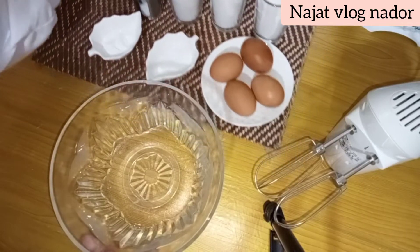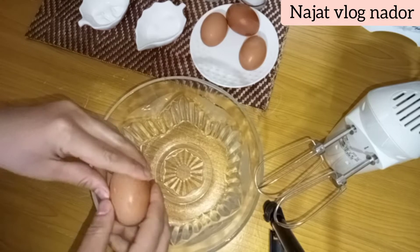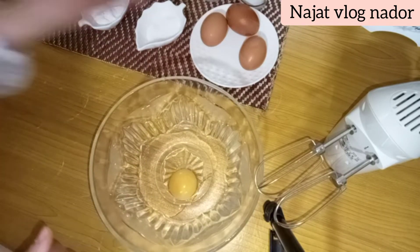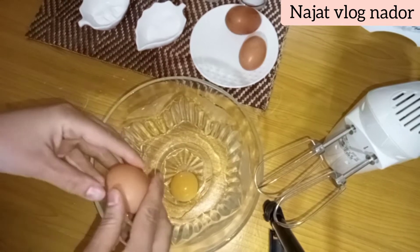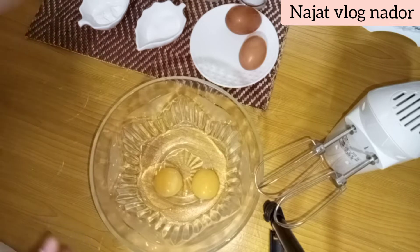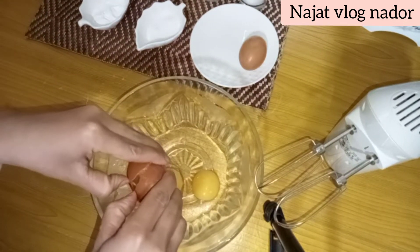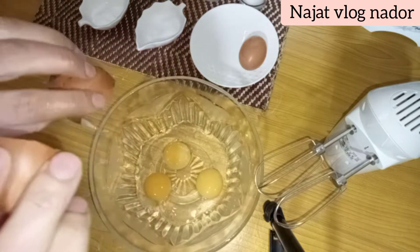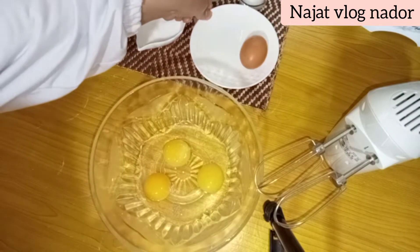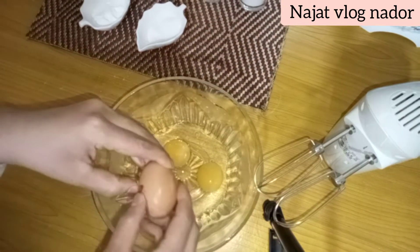هنايا اخذت هاد الاناء وغد انهرس فيه البيض. هاد الكيك رولي كيجي زوينة بزاف وكيجير طفا، وكيجي الجينواز ديالها خفيف. كتنفع ضيوف وكتنفع للاطفال ديال المدرسة، هم كيبغوا الكيك رولي.